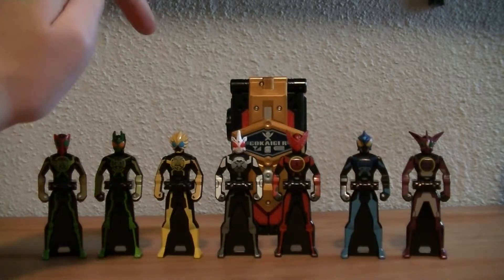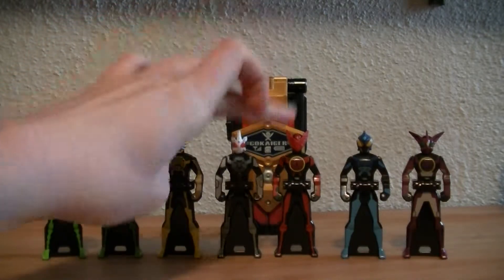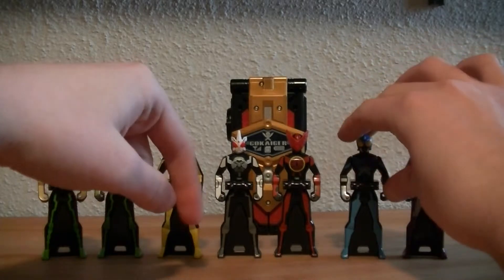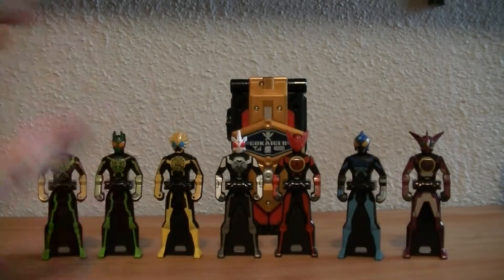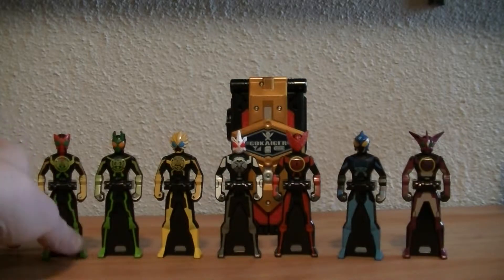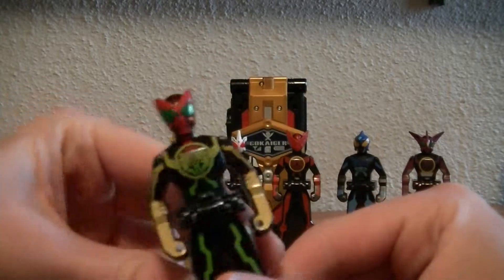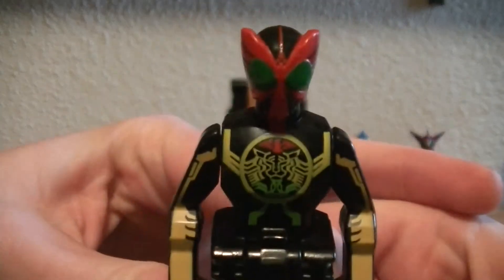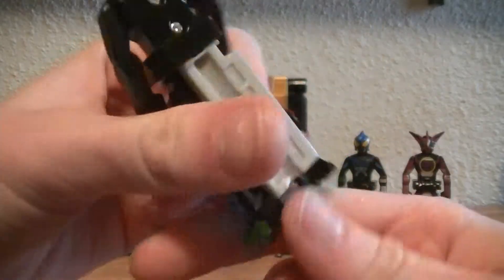So we have Tatoba, Gatakiribaz, Latorartar, Sagazo, Tajador, Shauta, and Putotyra. Overall, very nice keys. I do like the amount of detail they put into some of these, especially Tatoba. Tatoba does have the best detailing considering he is the main form, and just overall very nice.